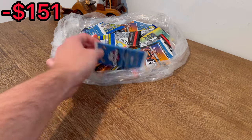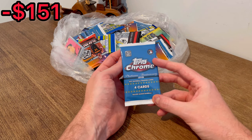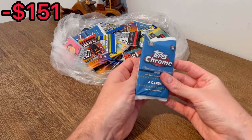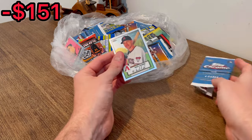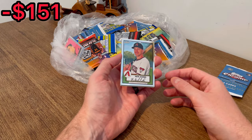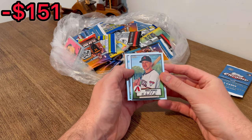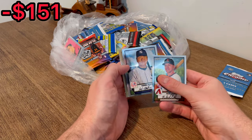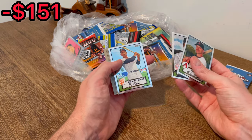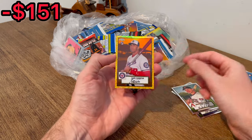Let's go ahead and start off with a Topps Chrome Platinum Anniversary Edition from 2021. It does look like there should be some good variety in this lot. I even saw some specialty packs in the listing — I think I saw a Pokemon pack and maybe a couple others. Alright, we got Nick Ahmed, we got a card turned around — are we starting off with an auto on the first pack?